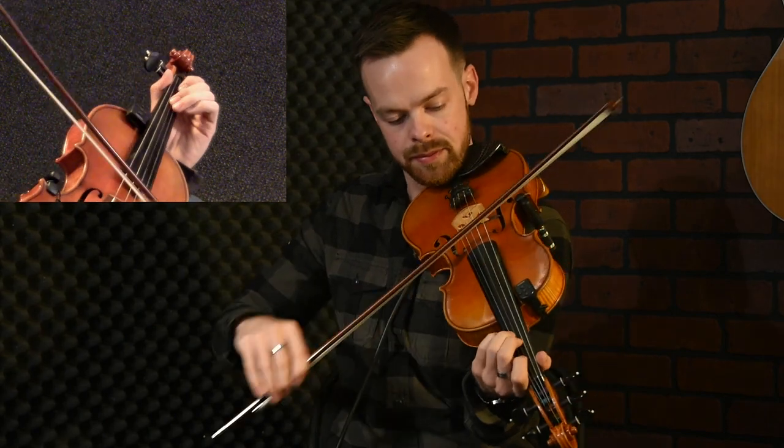The next bit is — and again, it starts on A.